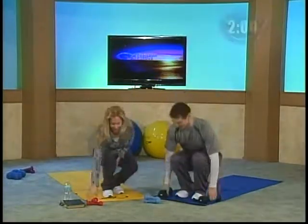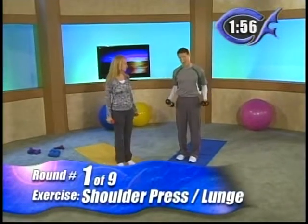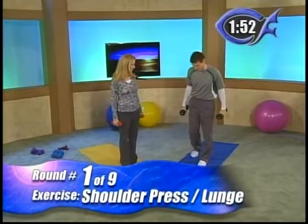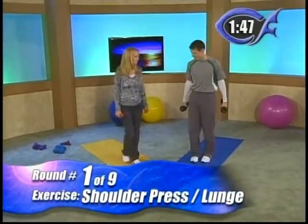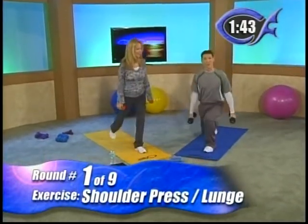Go grab your dumbbells. It's going to be a full body. First, we're going to do our leg exercise and combine the two — a combination exercise. We want you to do lunges. Step back and just dip down. Beginners, just go a few inches. Intermediates, a little lower. Advanced, we want to go down as low as we can. So just do reverse lunges.